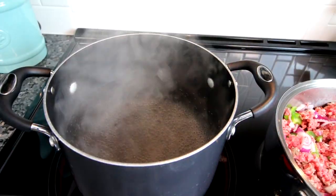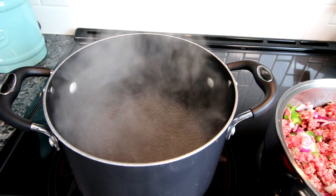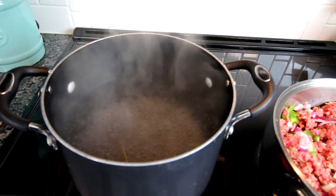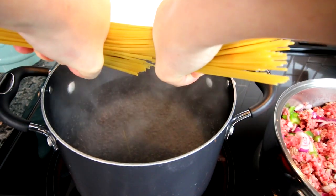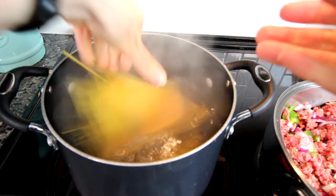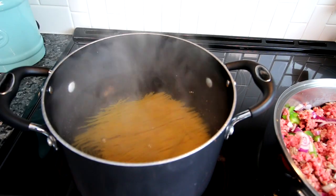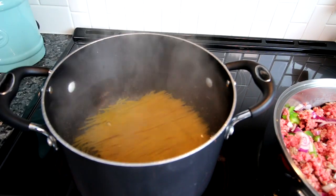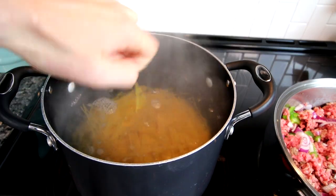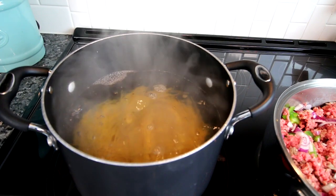My water's ready, so I'm going to dump in my spaghetti. I like to make homemade noodles — they are delicious — but a lot of times it's just easier to go with store bought. I do highly recommend making your own pasta because it is just delicious. I'm going to let that cook according to the instructions on the box.